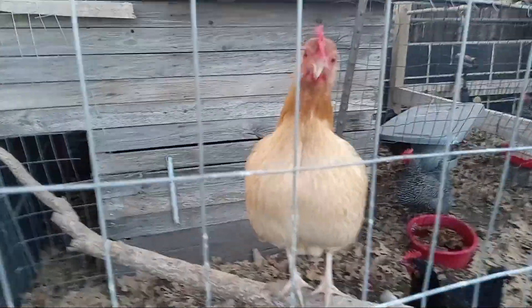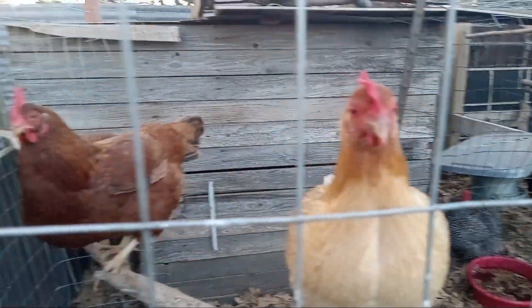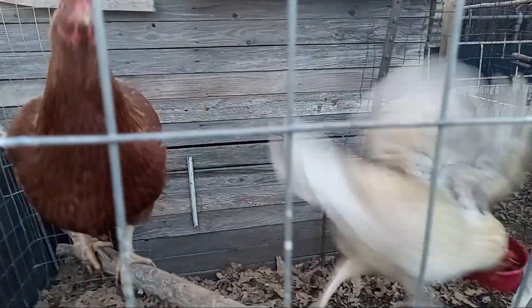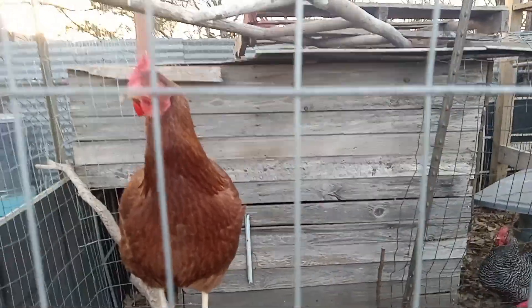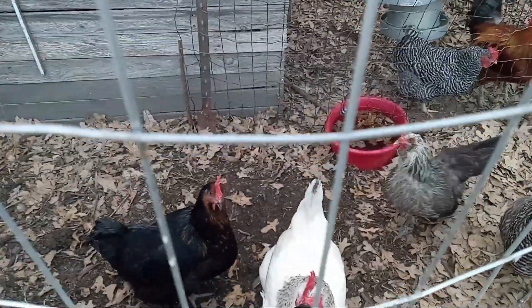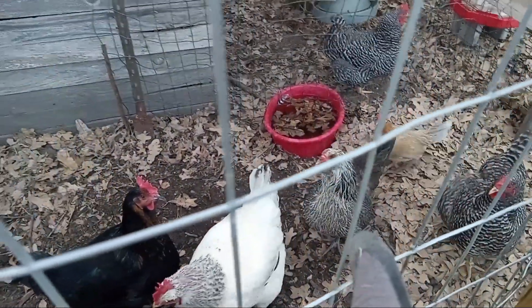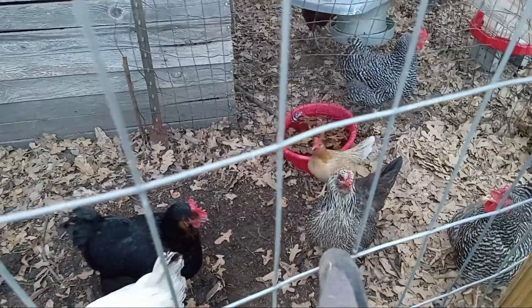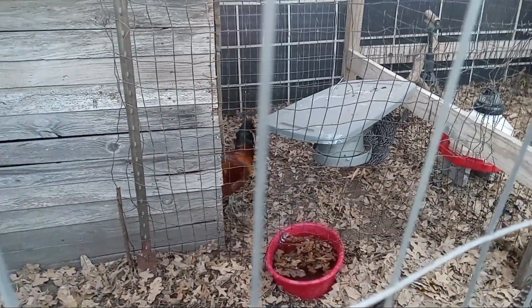Look at my girl, my bantam. You gonna talk to the people? There goes Red — she doesn't like her. She moved to Red. They came at the same time but Red is just a little bit more aggressive. Y'all see my girls? That's an Americana chicken, just like that rooster back there. He's scared of that dominant chicken.